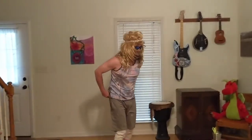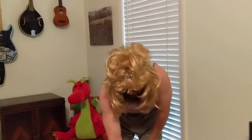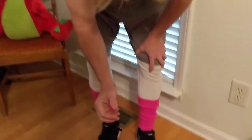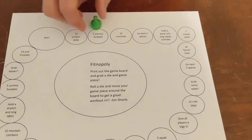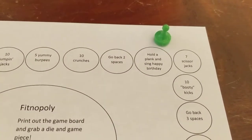And then the next person in the game can go with their piece. Or if I'm playing by myself, I'll just roll again. Three — one, two, three. Hold a plank and sing happy birthday.